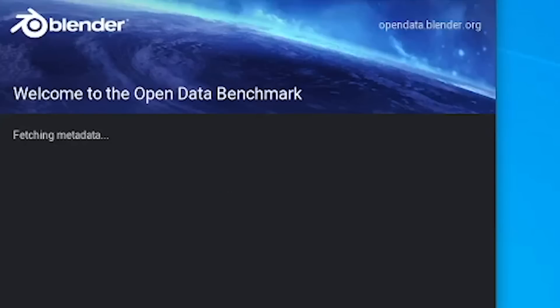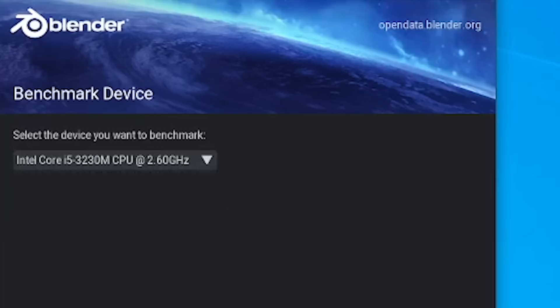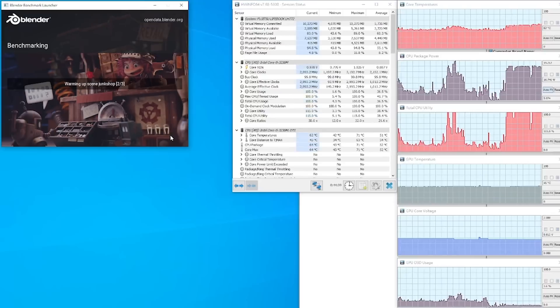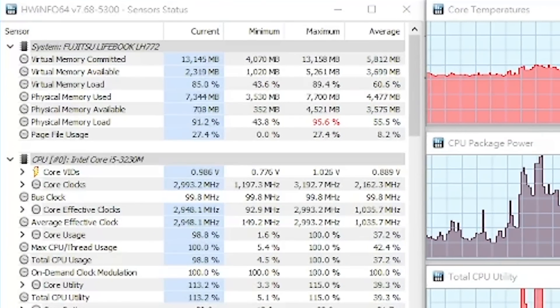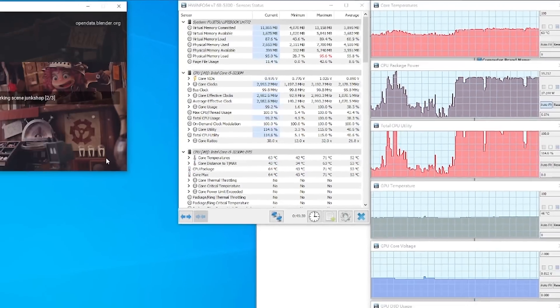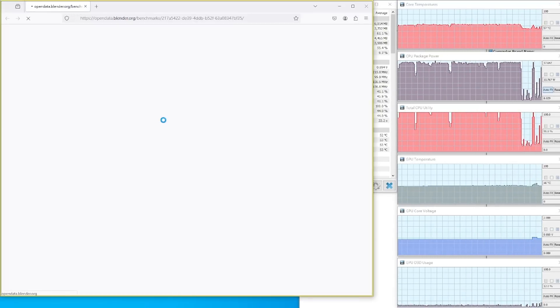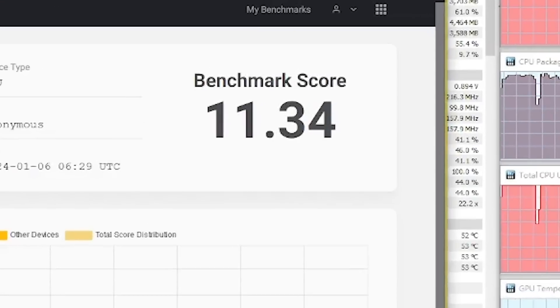The first software we are going to benchmark with is Blender. Let's test the i5 CPU first. When running the test, the CPU is using a maximum of 1V and the temperature is around 60 degrees Celsius. It takes a few minutes to finish the whole benchmark. Once it finished, it returns a score of 11.34.